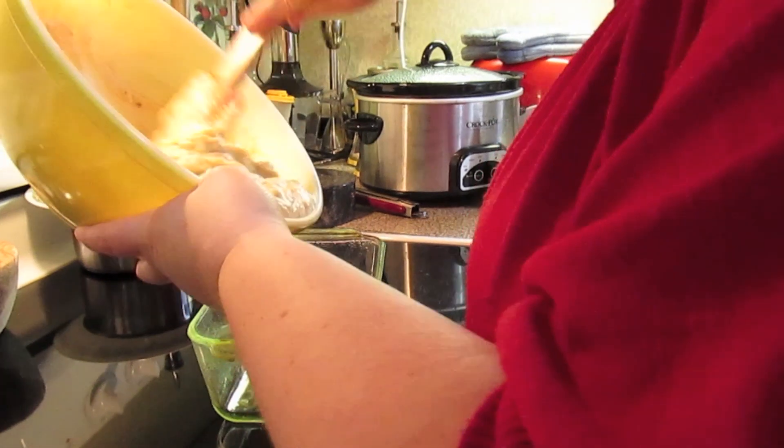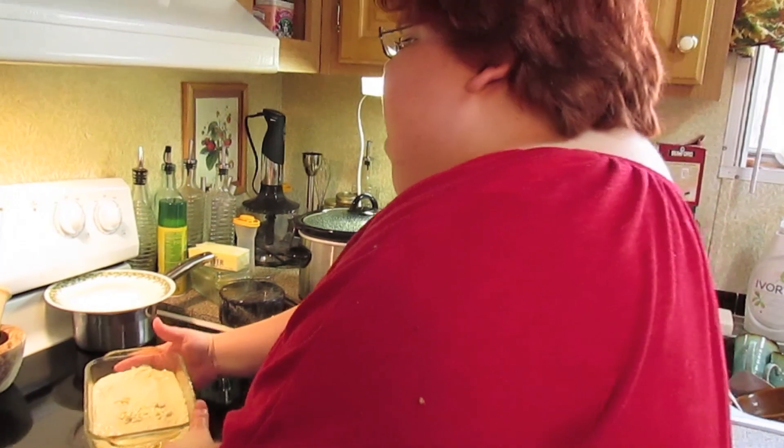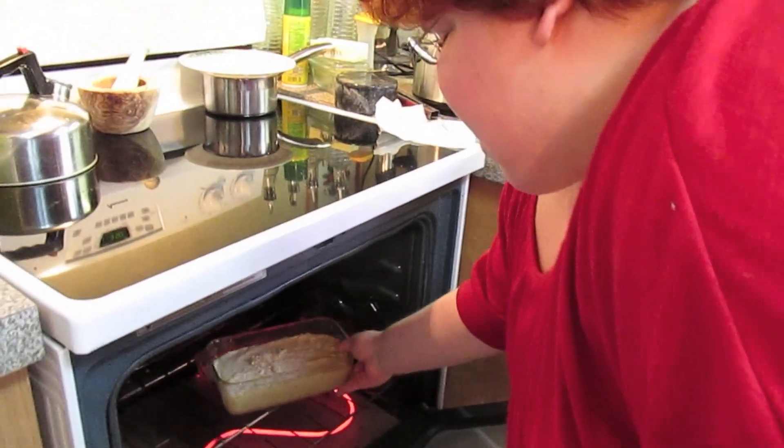Pour it into our greased loaf pan and into the oven preheated to 350 degrees. It goes for about 45 minutes to an hour, until your toothpick comes out clean.